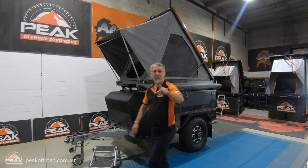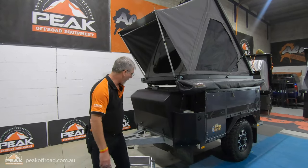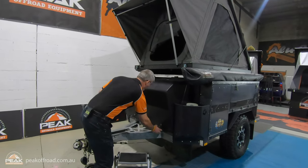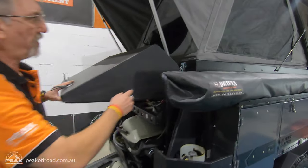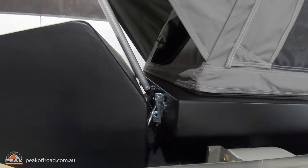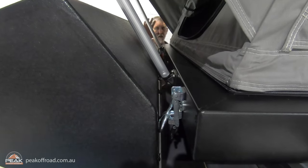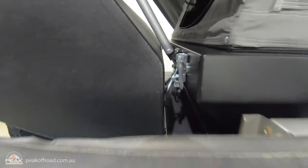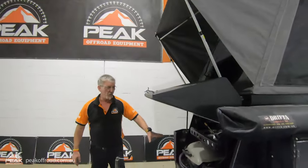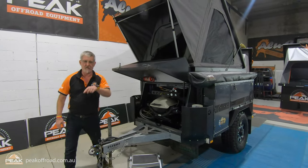Sorry, I wanted to show you one more thing on the X1 which is pretty important. The tent itself — Artie, can you just show the gap here? So you've got this gap, meaning the tent can be open, and a miss is a miss. In this case the well-used Weber barbecue can come out and you can still leave your tent open.